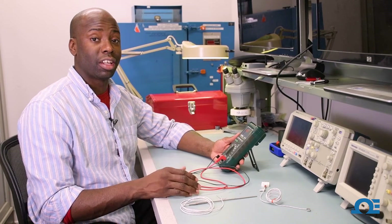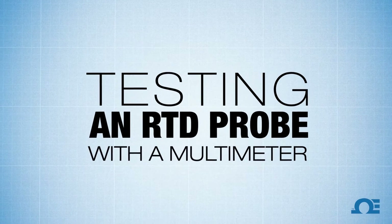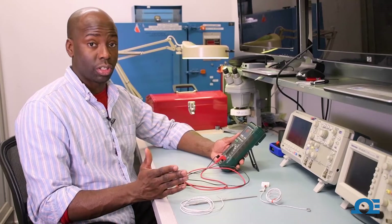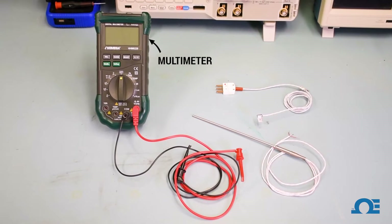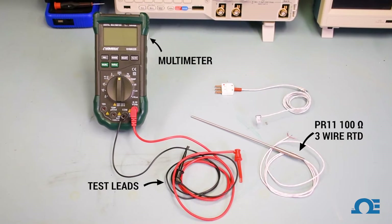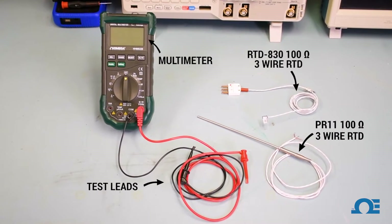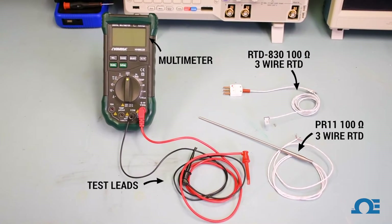Hi, this is Chef from Omega, and today we're going to be testing an RTD for functionality. In order to do this, we're going to need our multimeter, our mini hook test leads, one PR11 100 ohm free wire RTD, and one RTD830 free wire RTD.